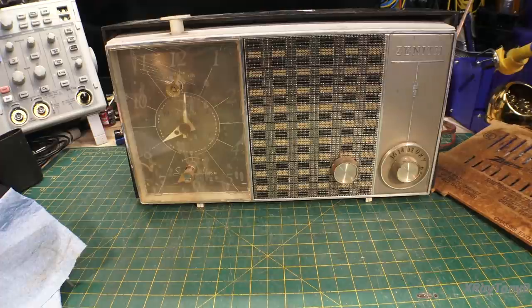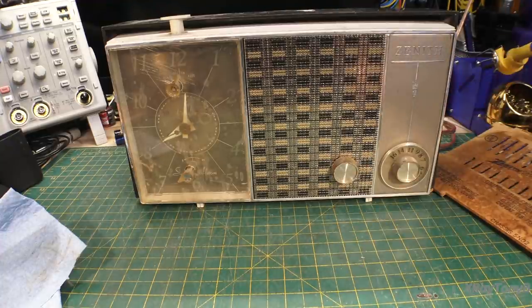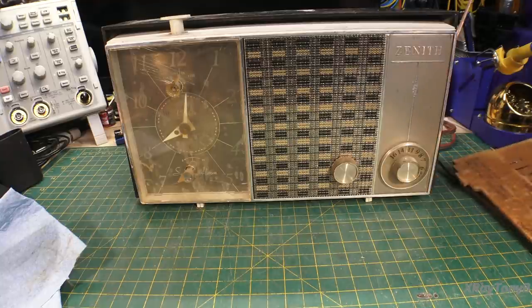Hi everybody. This is just a little clip I'm going to do before the video to kind of fill you in on really the main purpose of this video. And that is, yes, I'm going to do a quick little time waster repair on this little AM clock radio. But the big thing is that I've been getting some feedback from you out there in YouTube land about the quality of some of my videos.